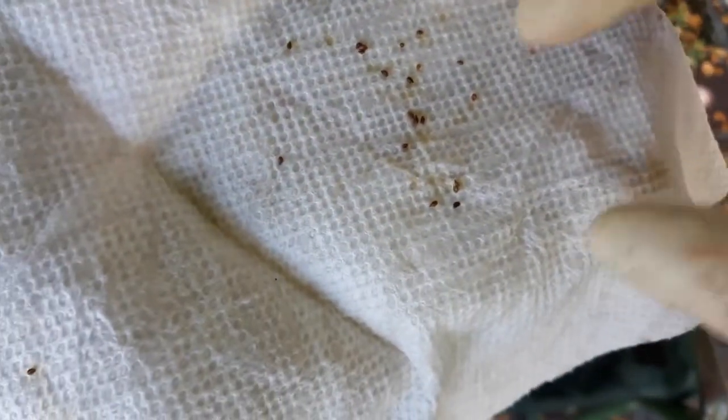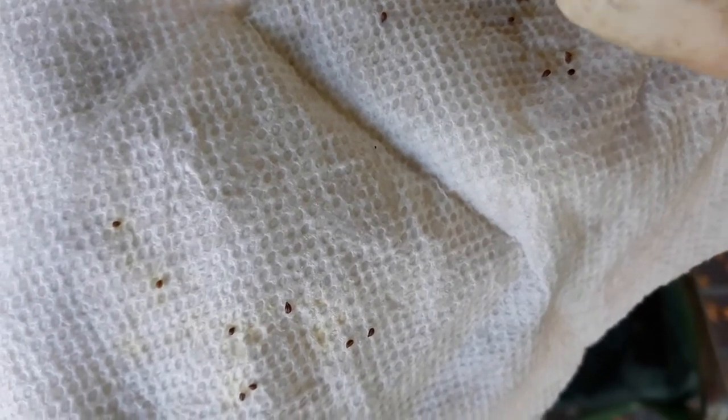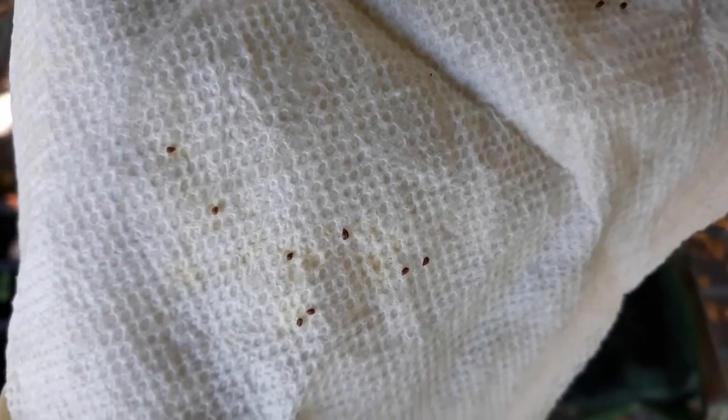Let's look around here and see if we can see any roots. One, two, three, four, five, six, seven, eight, nine. It looks like we had nine germinate in the refrigerator. We have a little bit less of that moldy issue happening on this paper towel.